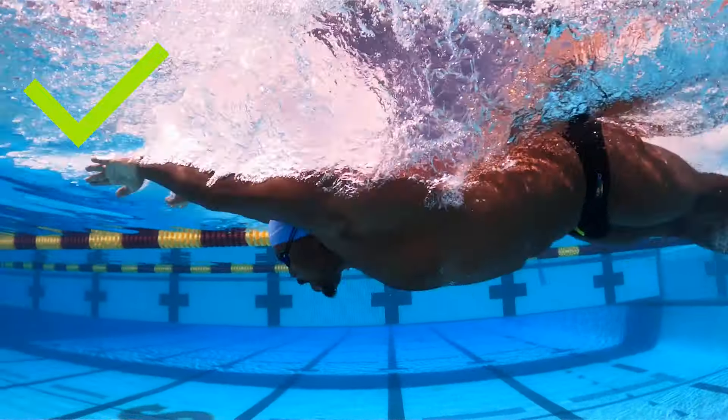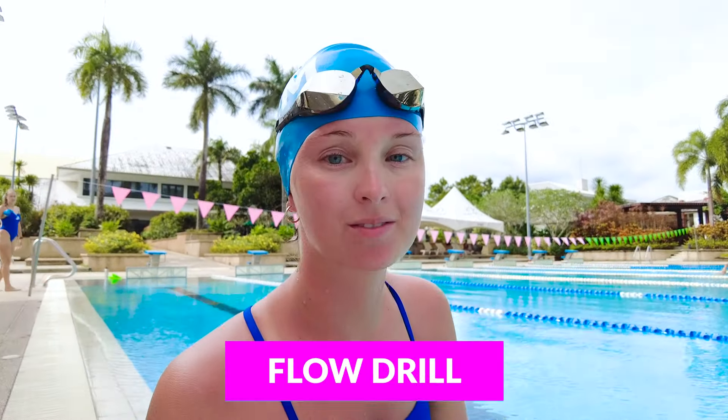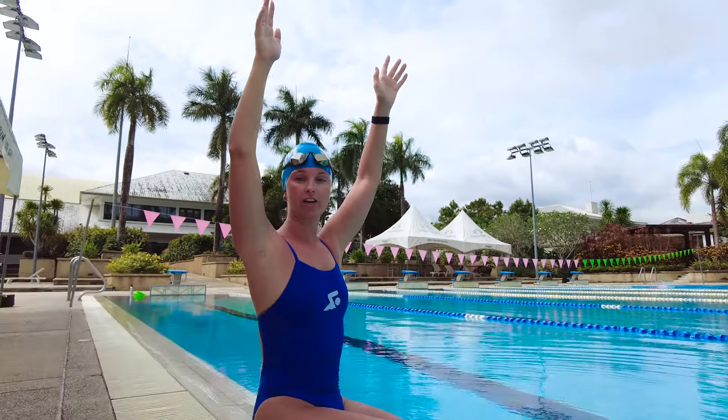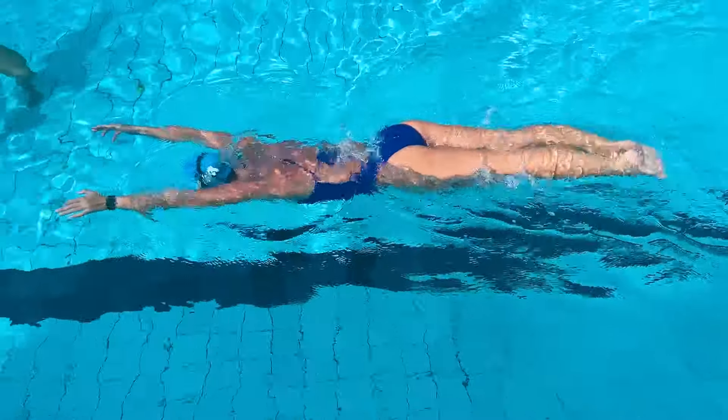Butterfly comes from your core, so making sure that you focus on keeping your kick coming from your hips, pressing with your chest, and getting that flow is really important. The first drill we're going to do is the flow drill. In this drill, both of your arms are straight in front of you, resting on top of the water — just to hold you in place. You'll be pressing with your chest and then your hips to give that rhythm of your butterfly kick. This drill teaches you that the power comes from your core, not your knees — you want to start it from the top of your body all the way down to your feet.